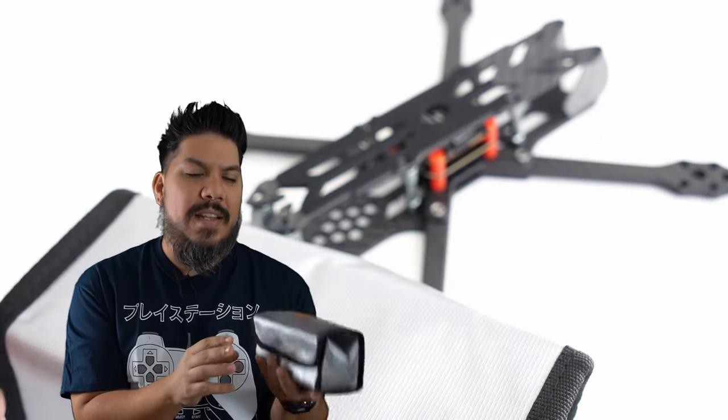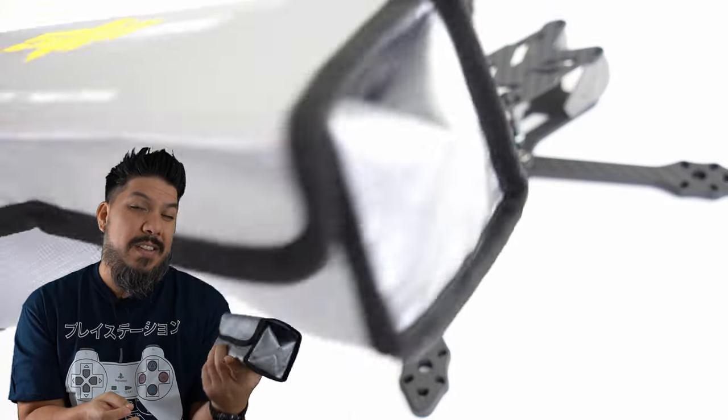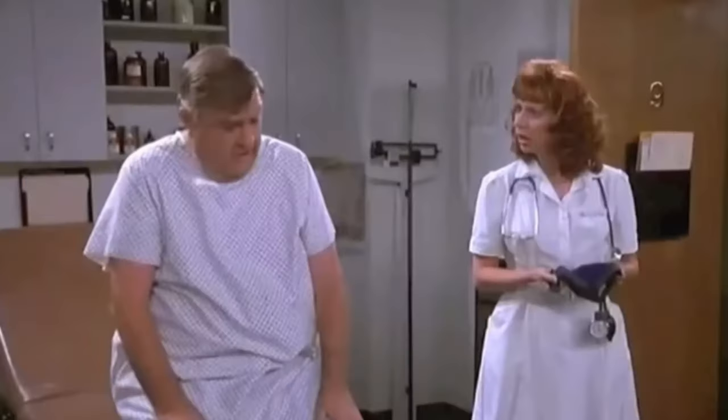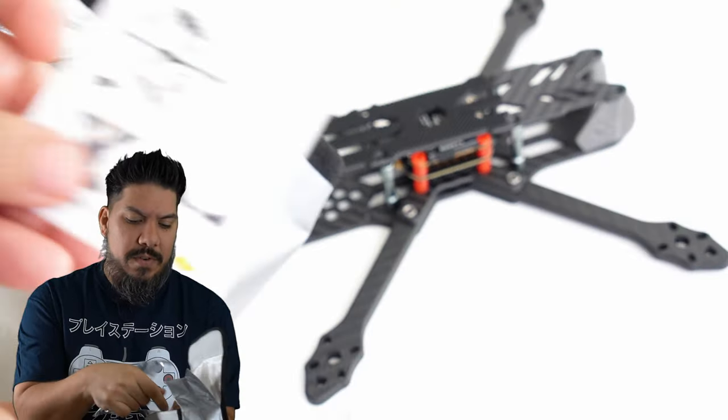This is a cool option. It actually comes shipped in this tiny little LiPo battery bag. So if you don't have a LiPo battery bag, you have one now. It's kind of small so you might use it for micro batteries. I can't stand Velcro — that tearing sound — but it is nice and it comes with a variety of little cool extras.